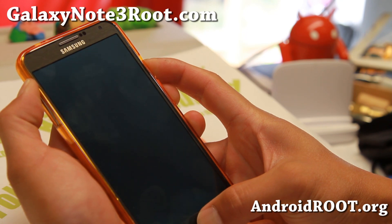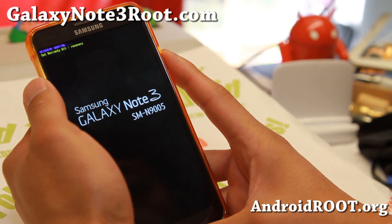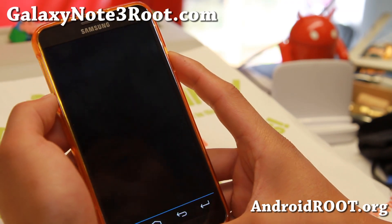I'm going to count 1, 2, 3, and it will say recovery booting. You can let go of all the buttons, and then you'll be in Clockwork Mod Recovery.